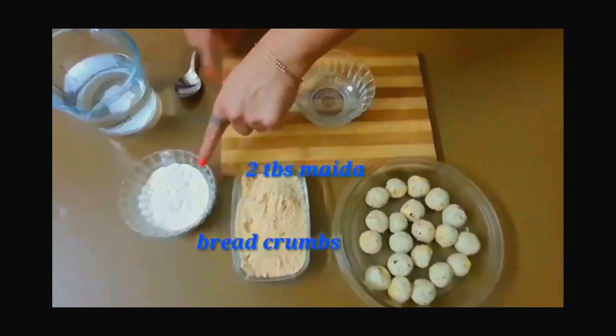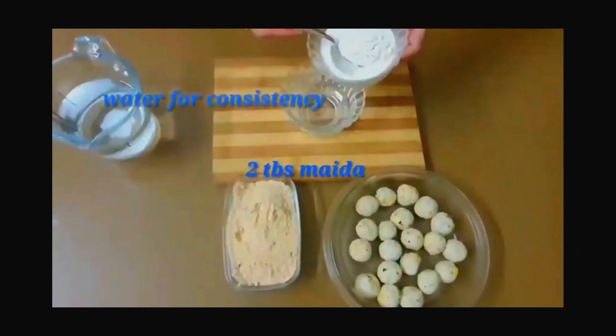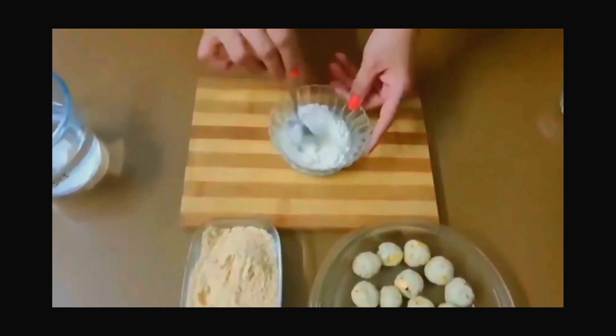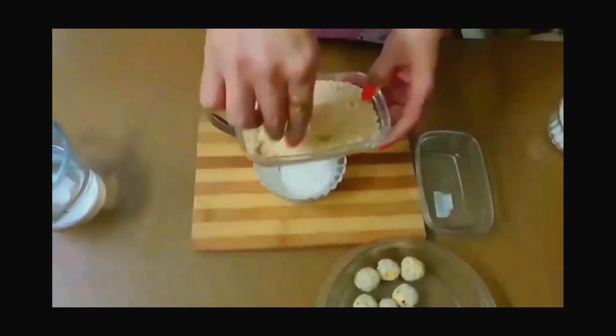Take 4-5 slices of bread, remove the corners, and soak them in water. Add mint and water to make a good consistency batter. We have to make the cheese balls round and then coat them in bread crumbs. Make sure the balls are round before coating.